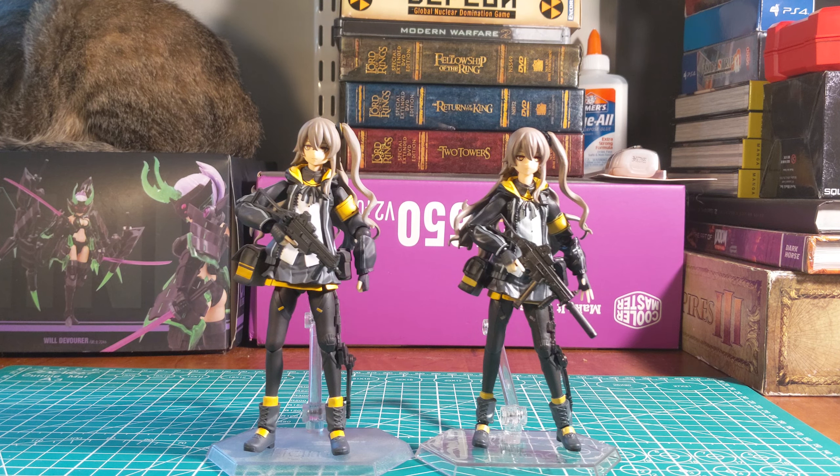So we all know that counterfeit Legos tend to be higher quality than real Legos. So I was wondering, how about counterfeit Figma? And I reckon you can already tell which one's the fake one.